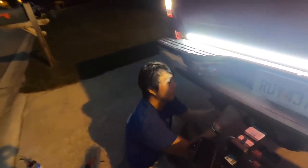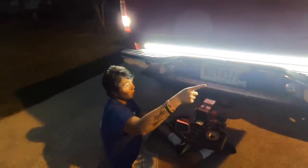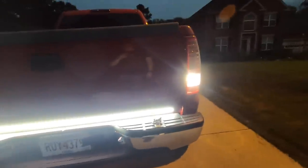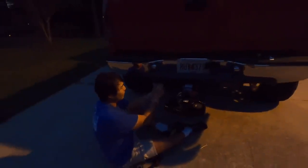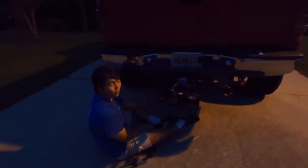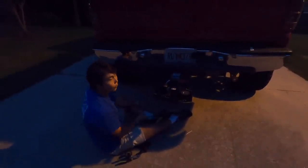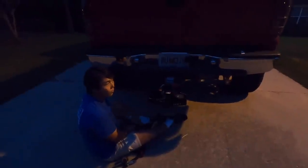We do have a slight problem. Whenever I turn on my right turn signal, the tail light works but it does not register on the tailgate light bar. Our connections are good — we actually tried going straight into the plug last time and it still didn't register on the right. We're not really sure what would cause this. It wouldn't be the fuse because if it was, the tail light itself wouldn't work. If you guys have any ideas or have experienced anything like that, leave a comment below.